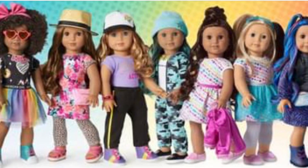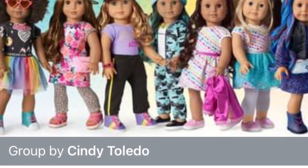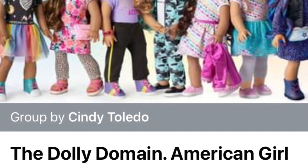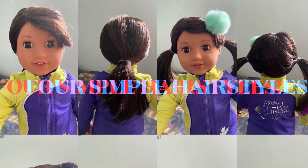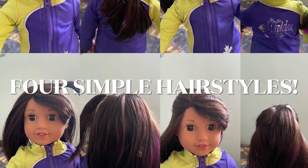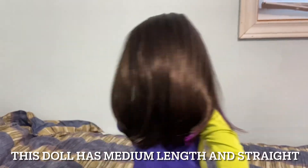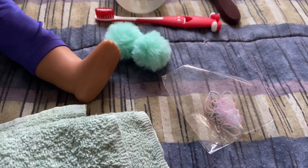Hello and welcome back, or welcome to this channel if you're new. This new series is in collaboration with the Dolly Domain American Girl Adult Collectors Group on Facebook. Please join the group and share your photos of your take on these hairstyles for a possibility to be shared in a future video. On this first episode we will be doing very simple hairstyles.